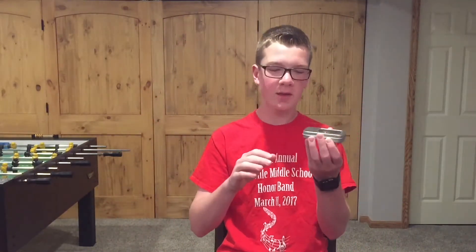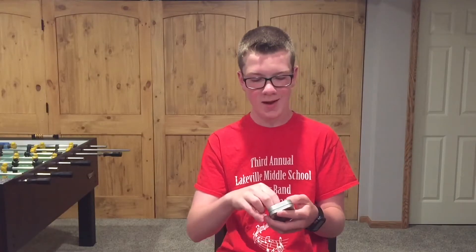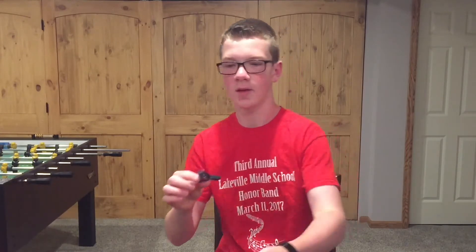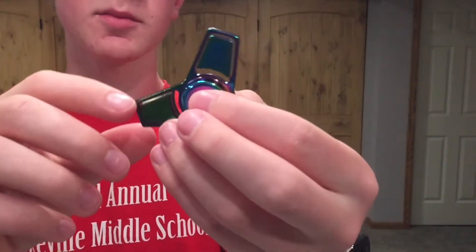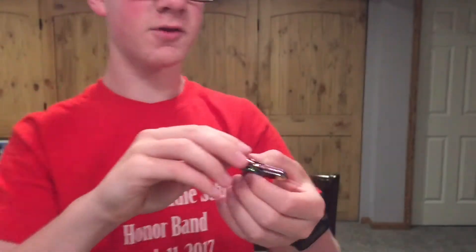The first one I have for you today came in this little tin carton, just like my Part 2 video. I got another rainbow one, except it has three little points. It looks really nice — on one side it's more greenish-bluish, and on the other side it looks a little more yellow. Let's give it a spin.